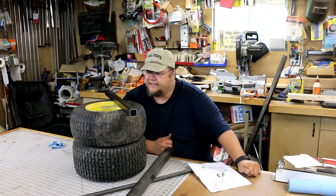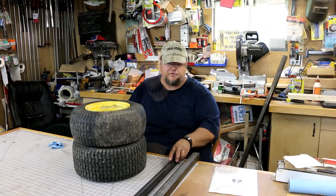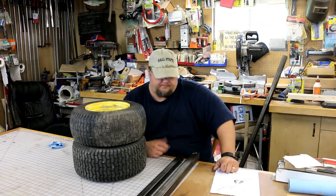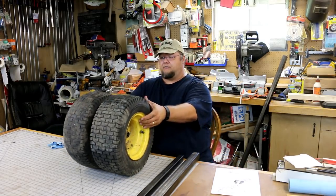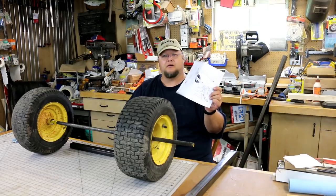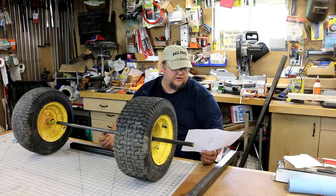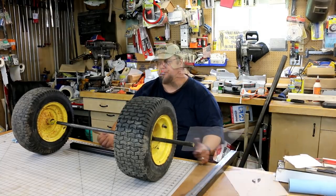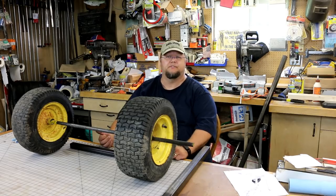Hey guys, welcome back to my shop. Today we're going to try and cobble together what I guess you'd call a log arch. I'm going to try and do it on the cheap — I've got about $25 invested in some off-cuts from the local steel yard and two old John Deere tires from a little riding lawnmower. I found a picture online, printed it off, and it gave some rough guidance on how to make one. Now I just need to do some measurements, make a few cuts, and we'll start welding.